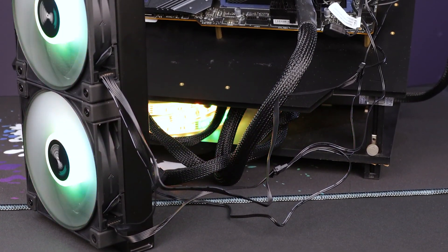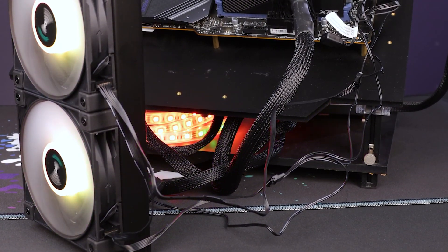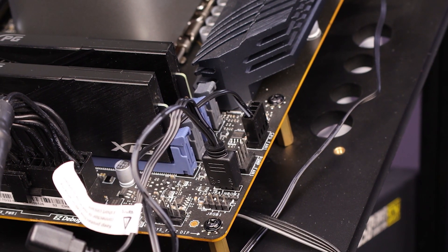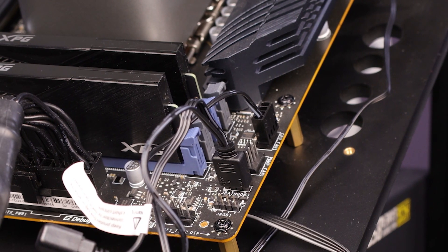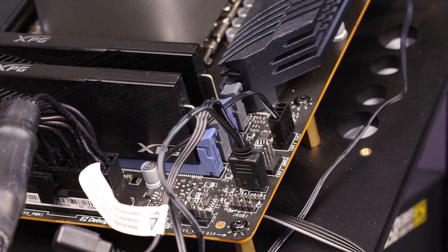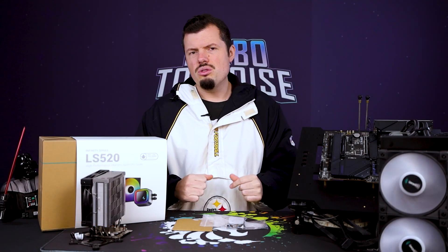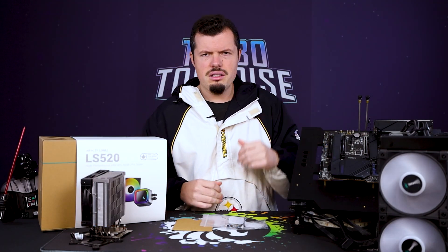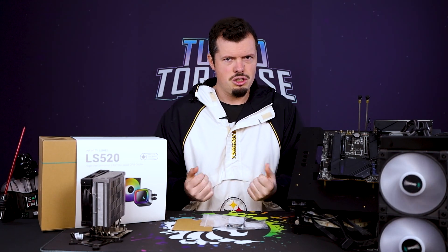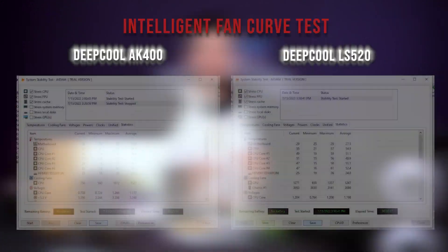The daisy chain cable is a really clever idea. Everything daisy chains into one splitter at the end — the fans chain into each other, the pump daisy chains into the first fan, which chains into the next fan, and that then runs into the motherboard where you connect your PWM header and RGB header. The pump has its own separate connection, which I also like because you can max that port to ensure the pump is always running at full speed. Many boards have a dedicated pump header that defaults to full power anyway.